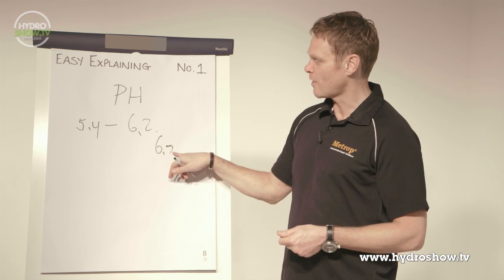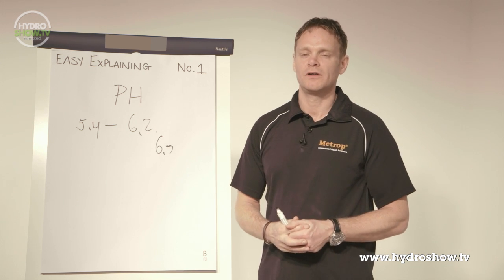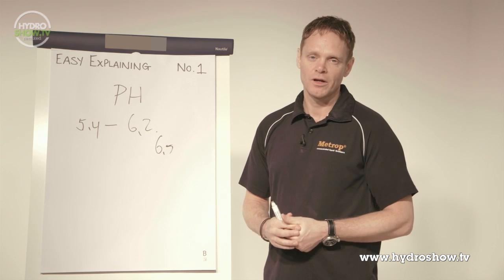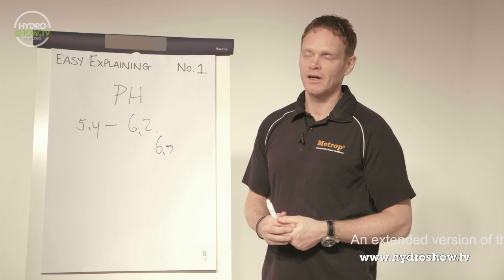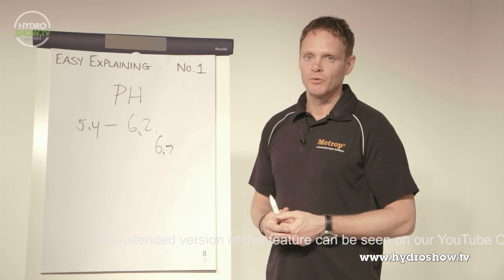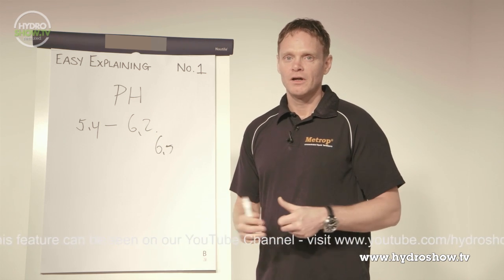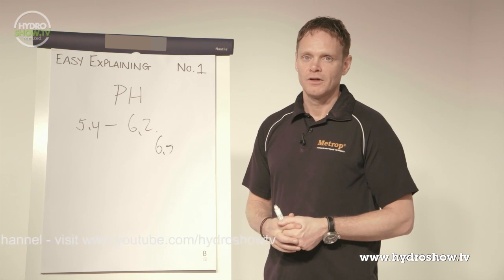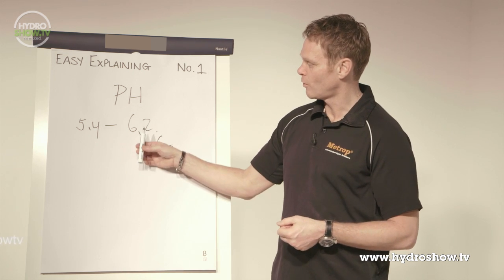Phosphorus issues start at 6.5, but we are talking about 6.2. Why 6.2? The element boron is a very small micro element, but very important for the plant. Boron is the element that makes the cement in the cells. But when the pH is 6.2 or higher, the plant cannot eat boron well, and that means you can have weaker cells. That's not what we want. So that is why the best pH in any medium is between 5.4 and 6.2.